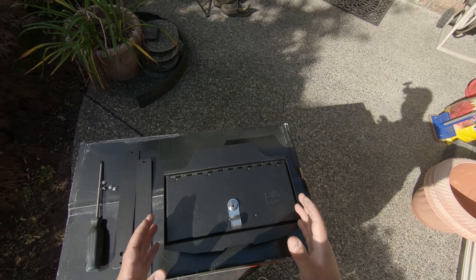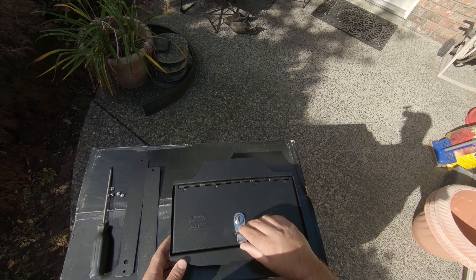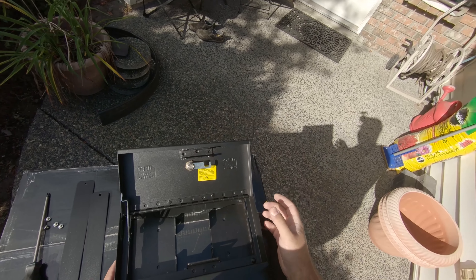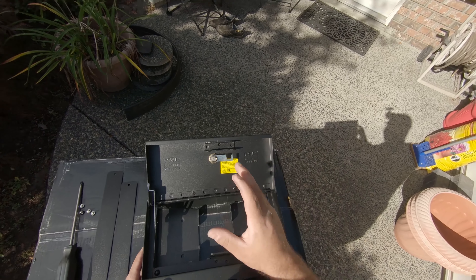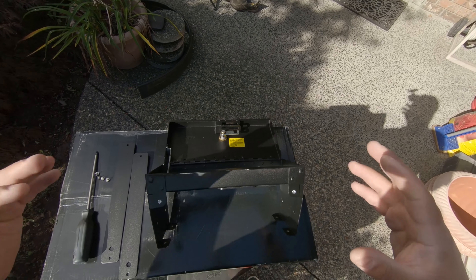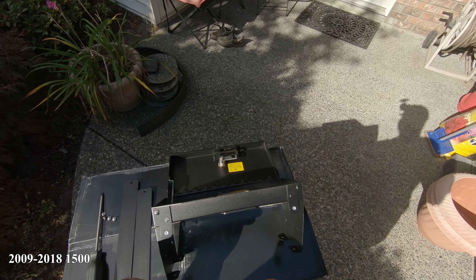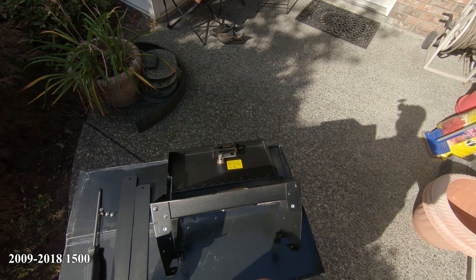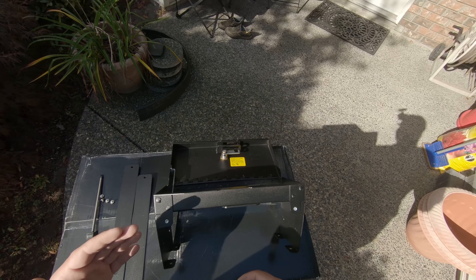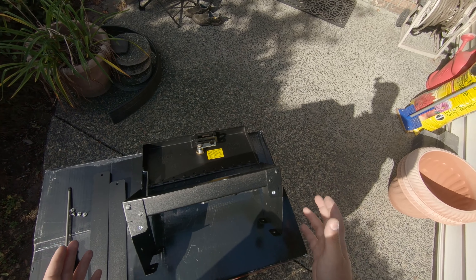The next thing we're going to install in our 2016 Ram 1500 is this lockable console safe. This is also a nice high-quality steel product, lockable, and it's going to fit right in the center console of a 2018 to 2019 Ram 1500, 2010 to 2018 Ram Heavy Duty, as well as the 2019 and 2020 Ram 1500 Classic.